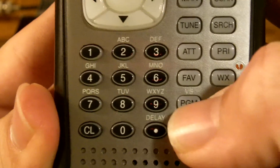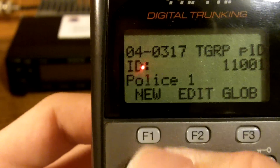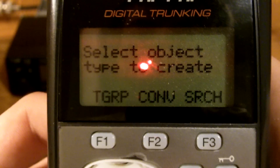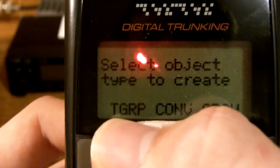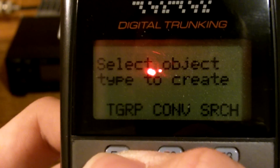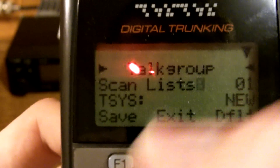We're going to get to our scanner here. Press Program, which is right here. What you want to do is press New. Now because we're programming in a Project 25 or P25 system, we're going to program a new talk group, abbreviated as TGRP. Press F1, and it will take you to this talk group programming menu.